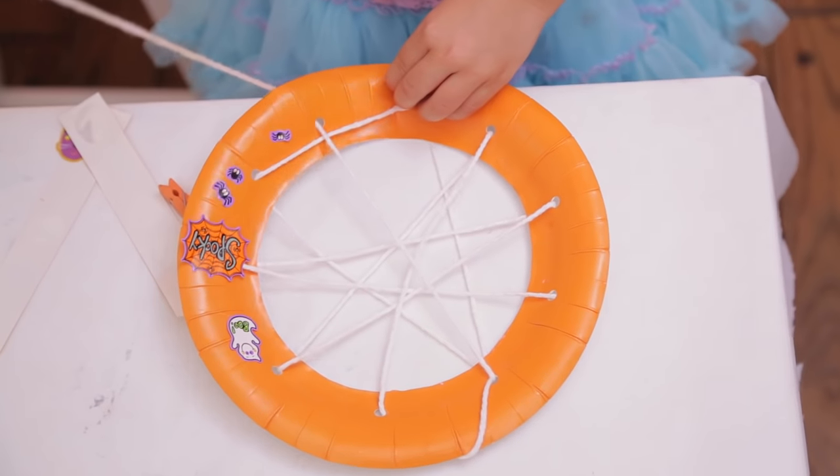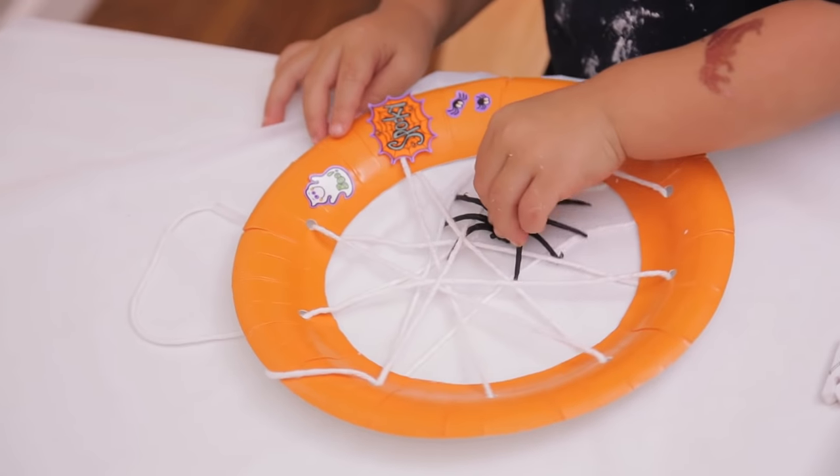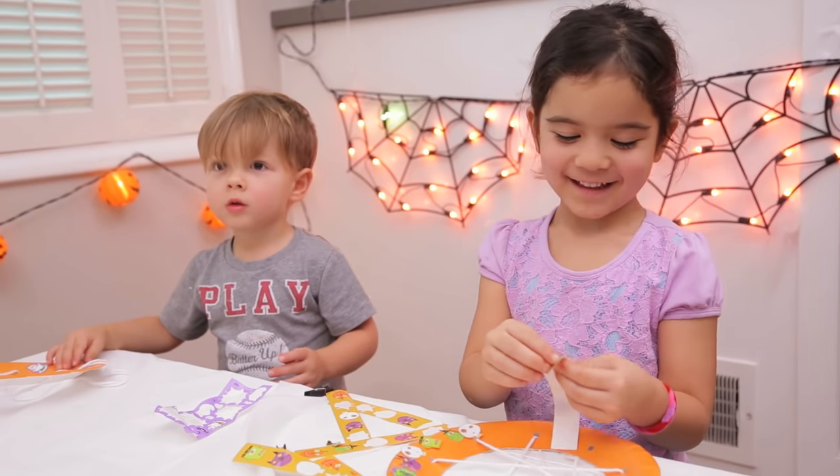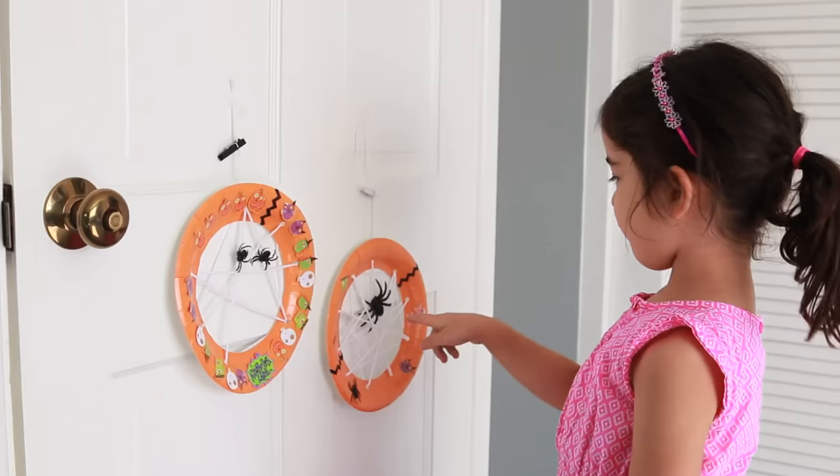That's so good, Presley! And then the kids loved adding the spider, of course, and lots of stickers. This is a great activity for fine motor skills. These make great decorations too — that looks so pretty.